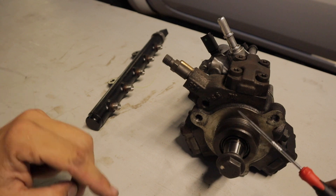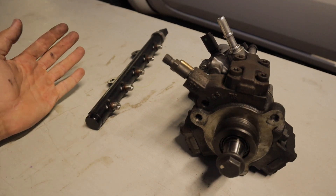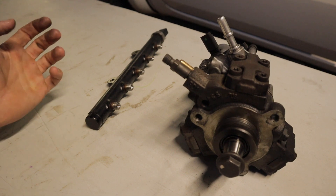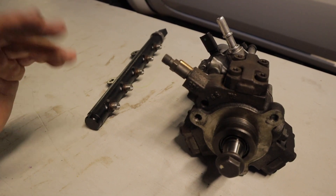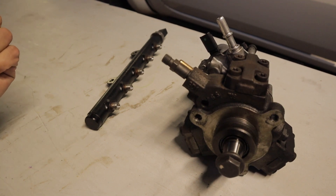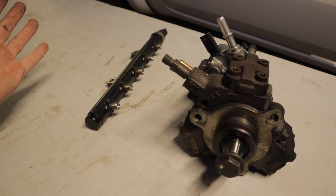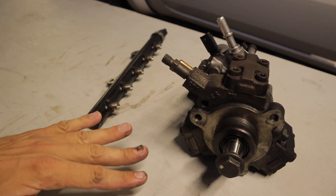There can be a couple of failure points in these systems, which I'm going to be discussing in this video. But generally, if you're changing your fuel filter every 10,000 to 15,000 kilometers and running good quality diesel, you're probably never going to come across any of these problems. My Ranger has got over 350,000 kilometers and is still running the original fuel system.